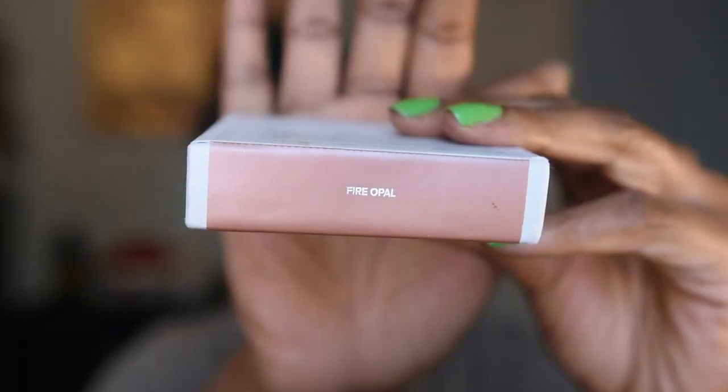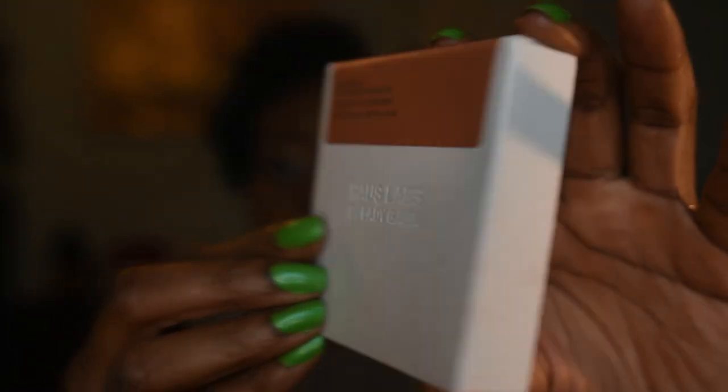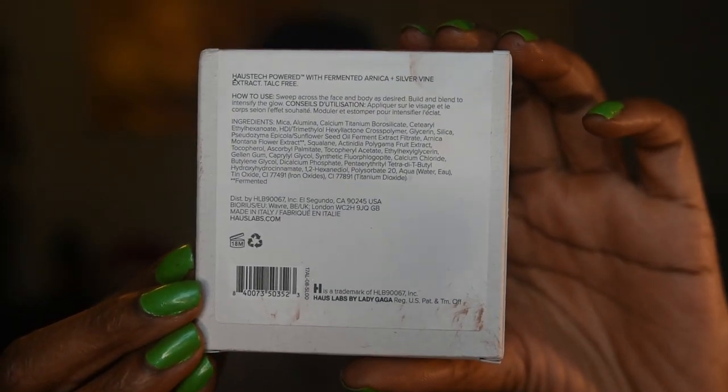I also picked up one highlighter: their Bio Radiant Gel-to-Powder Highlighter in the shade Fire Opal. It has the same packaging style with a slightly different sticker. This product has an 18-month shelf life, is recyclable, and made in Italy. It contains 8.5 grams (0.30 oz) of product. The highlighter was slightly more expensive than the bronzer, but both were pretty expensive.